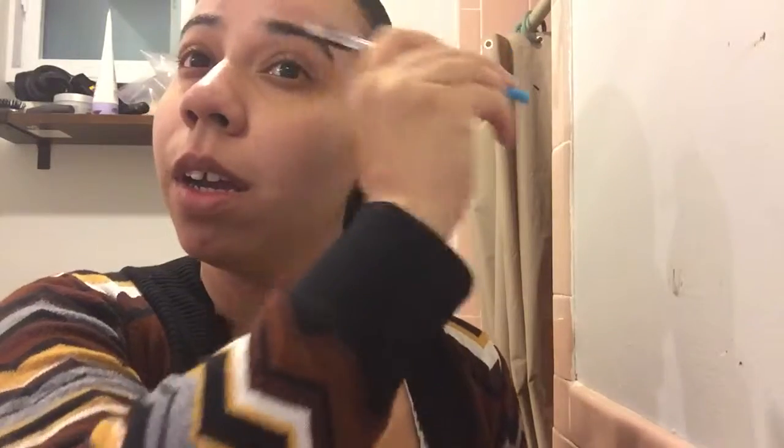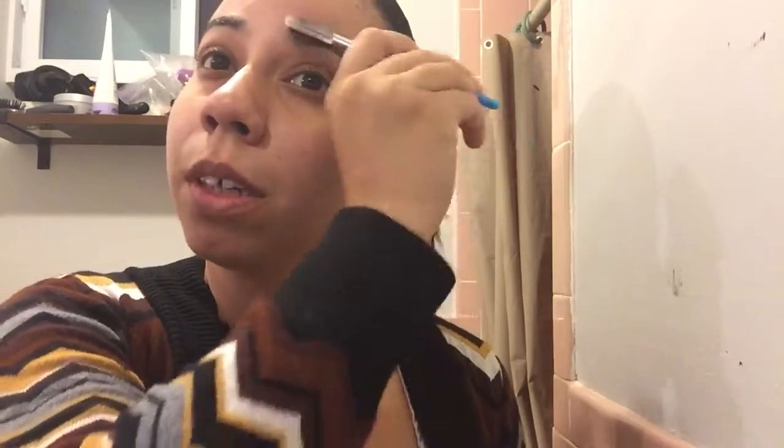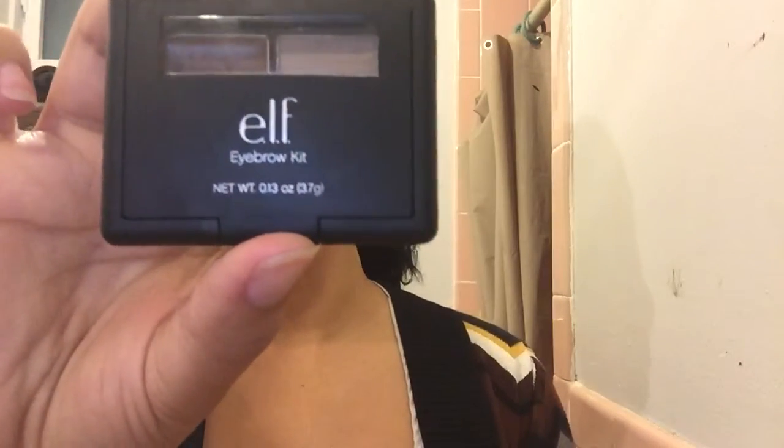A lot of people say that my brows are fine the way they are, but you know us girls, we're like, well we can perfect it a little better. So I take an eyebrow spoolie — well not spoolie, a little brow brush — and I brush them out.